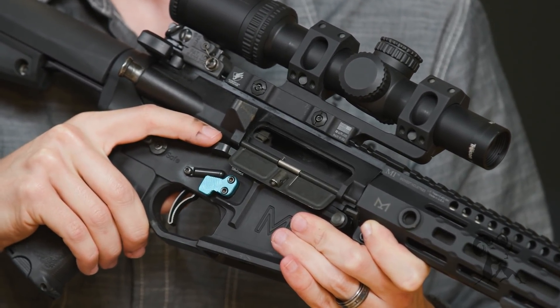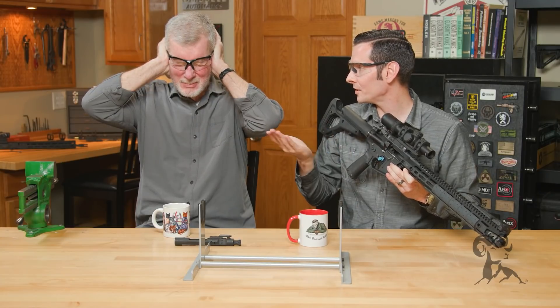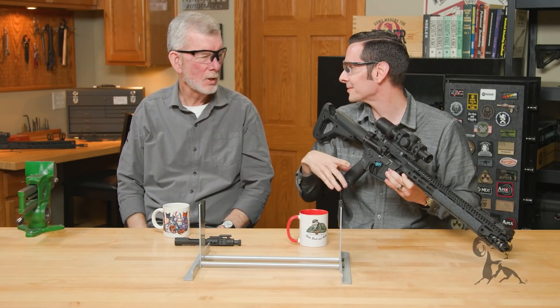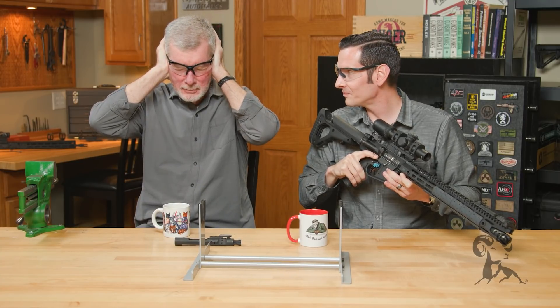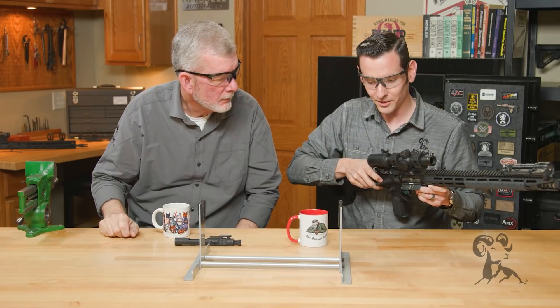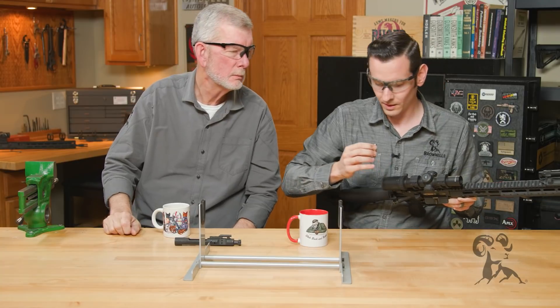Would you like to do the honors of the countdown? Let's do it on go. Three, two, one, go. Is it over? It's over. You survived. No injuries.